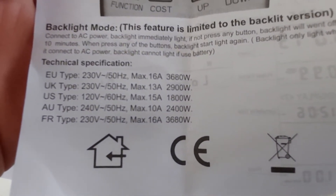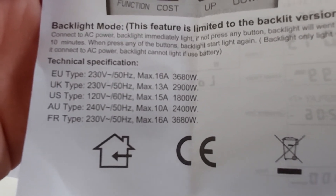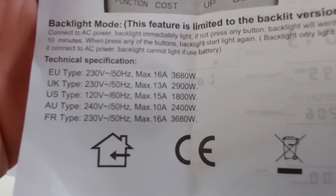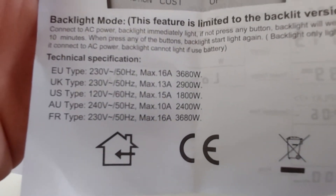One thing I do want to point out is where it says 'Technical Specifications' on the bottom of the manual. It says US type, 120 volts, 60 hertz, max 15 amps, running at 1800 watts max. That's the maximum load you can plug into this unit, so you don't want to push past that.